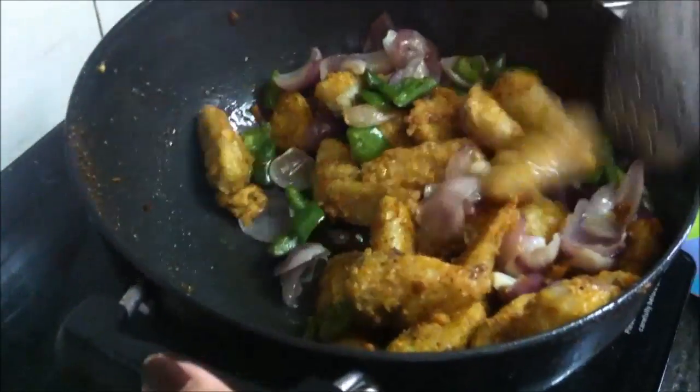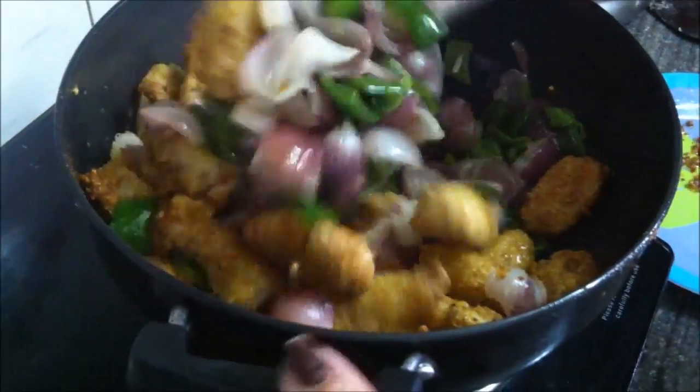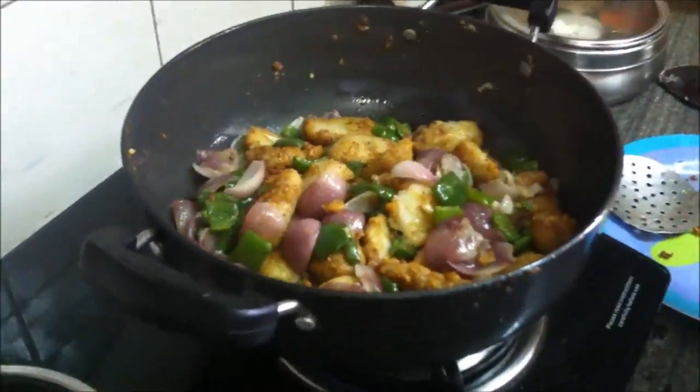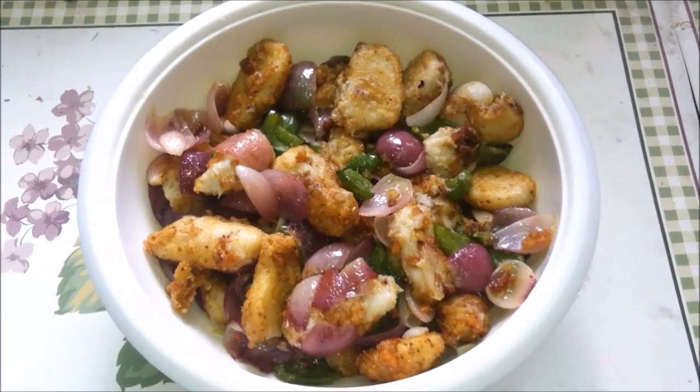You can check the seasoning at this point. If you want, you can add soya sauce, chilli powder, or hari mirch (green chilli) as per your taste. Mix it all together and transfer it — this can be served as a side dish or a stand-alone dish.